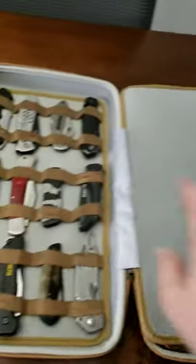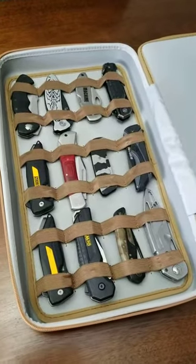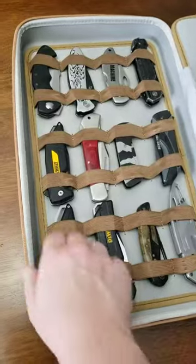You also have a protective sleeve that's kind of a neoprene material, and then another spot for your knives. It holds quite a few in different shapes and sizes, so it is overall very nice.